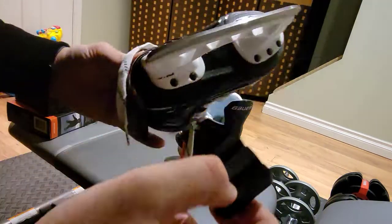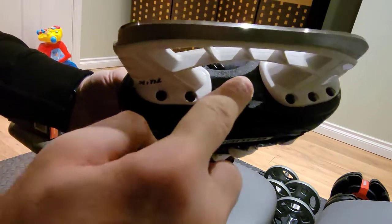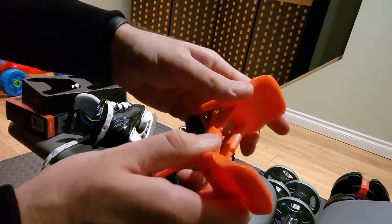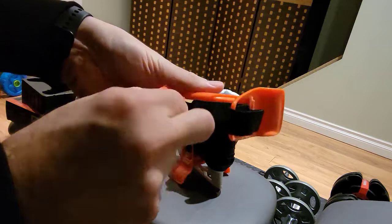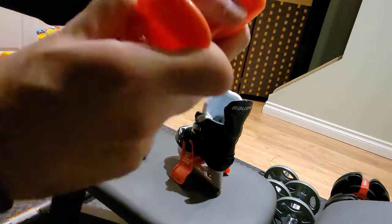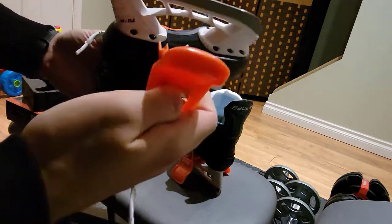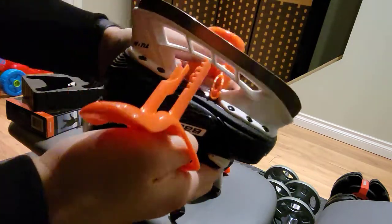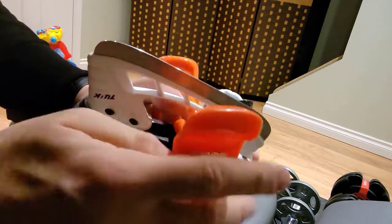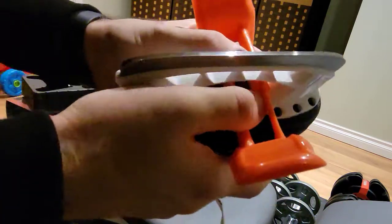Now, just peel off that sticker and you want to slot it flat against the boot of the skate. Then you want to take the orange piece, undo the strap here, and you can actually just take these out and put them through the skate boot, then connect them together again — and they will sit nicely in the black piece that you're supposed to stick onto the boot of the skate.